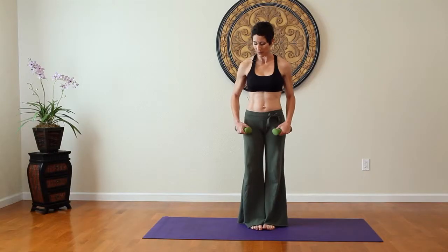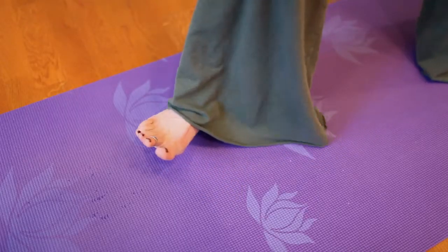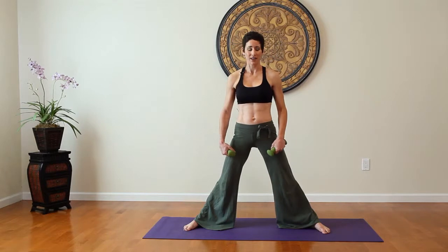Let's begin by stepping out our feet pretty wide on the mat. I'm only five foot four, and you can see I cover a lot of the mat, so I'm stepping out about three or four feet apart.